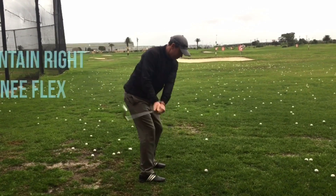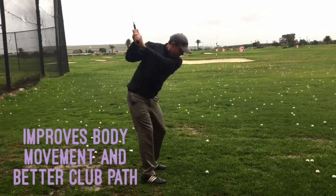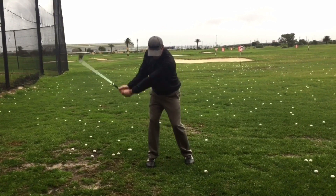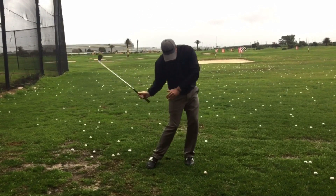We can see the difference here by keeping the knee flexed. My body works better turning together, my path of the club is coming more from the inside. My right knee and right foot actually move towards the target a lot better and not towards the ball. Therefore I can hit a shallower angle of attack and better golf shots.